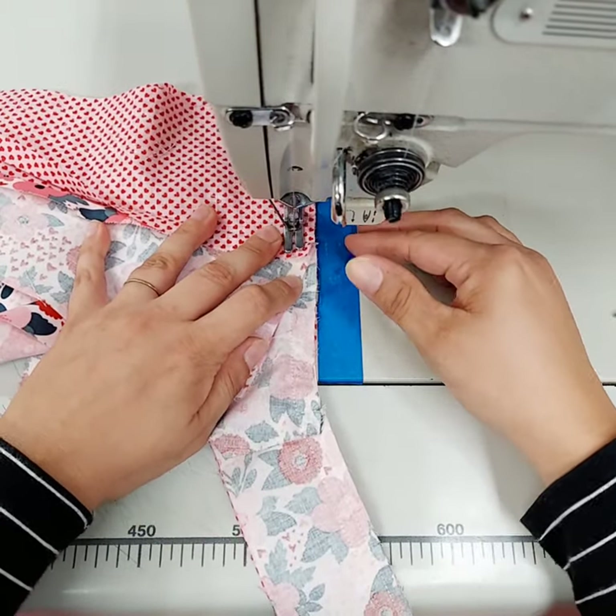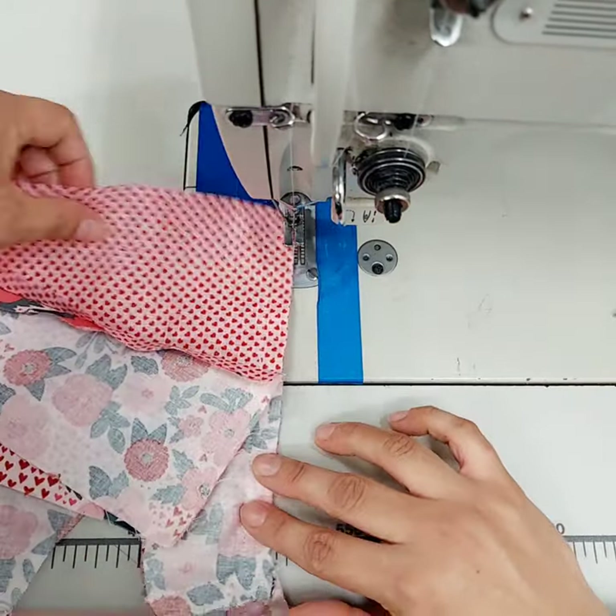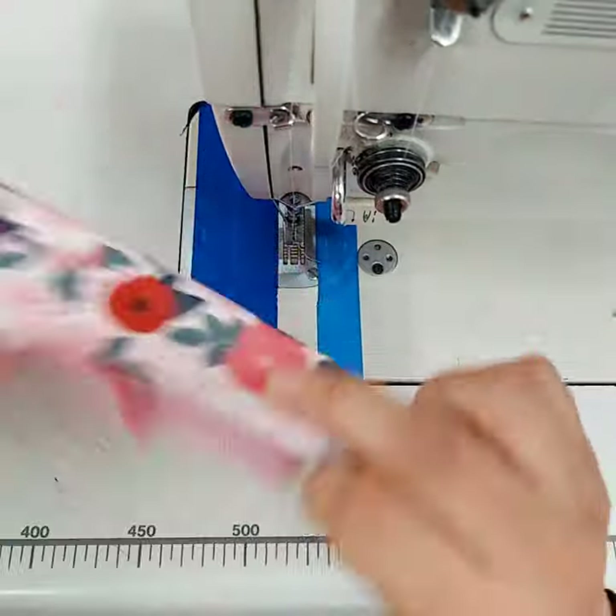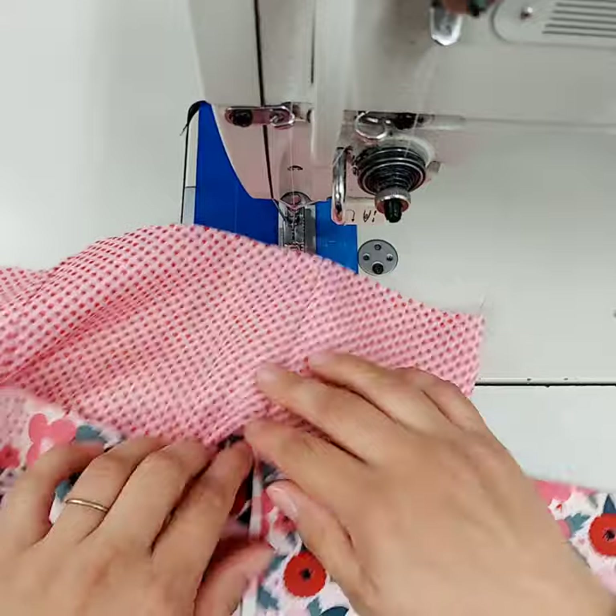And then you're going to back stitch right there and you're done. So then it's open but completely sewn.